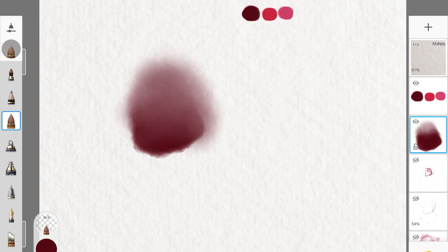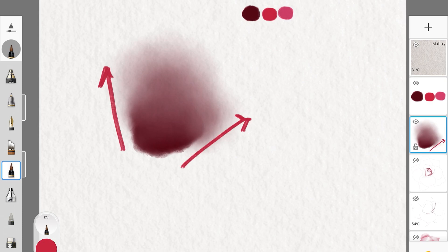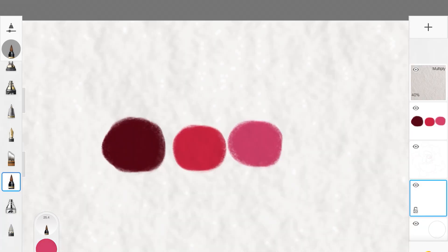You'll be going back and forth from Standard brush type to Colorless brush type throughout the process. Sometimes you won't even need the Colorless brush if you're happy with just the Standard. For colors, we're using only three highly saturated colors — because as we shade, we'll naturally get desaturated, lighter tones out of them, so we don't need a bigger palette.